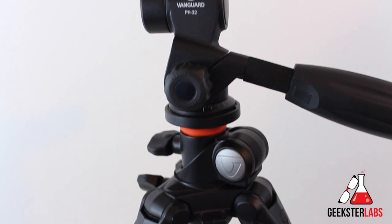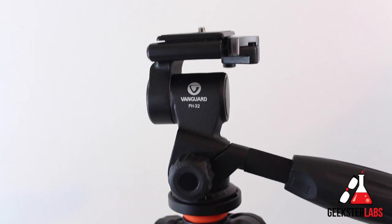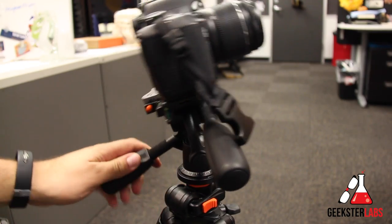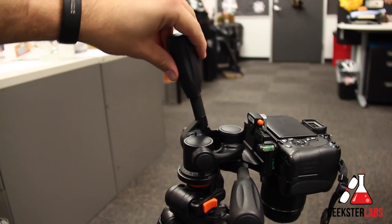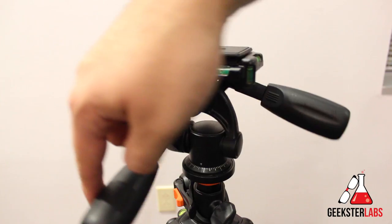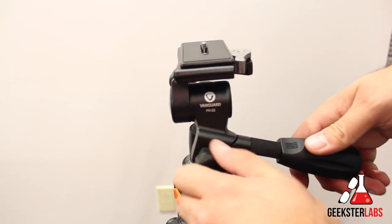The head on this tripod is a PH-32. It has a lateral tilt of negative 60 degrees to 90 degrees, and a frontal tilt of negative 30 degrees to 90 degrees. It also has a 360-degree pan, which is very smooth and very nice for getting some of those panning shots.